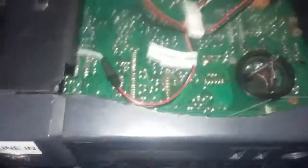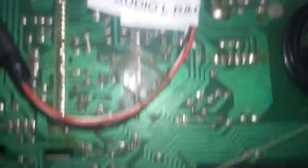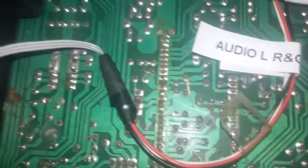These two wires here go to where the CD player would be, but it failed so I took it out. And there are your line-out wires — I've got them secured with tape temporarily. That goes to the headphone jack right there.